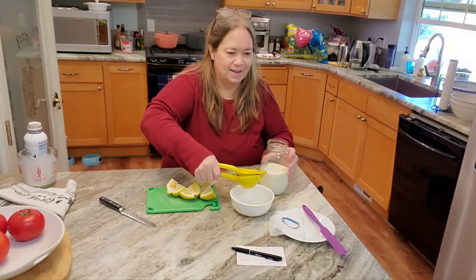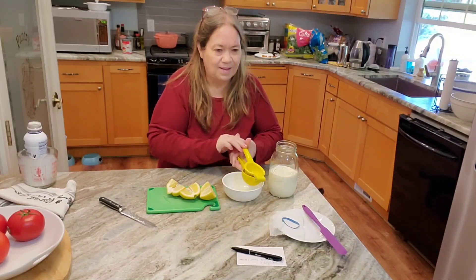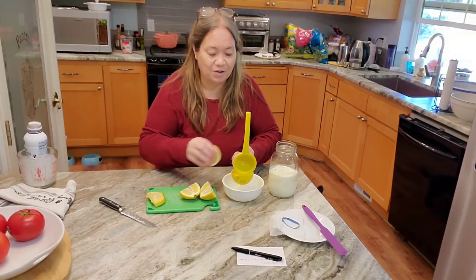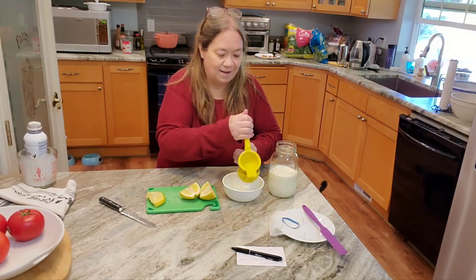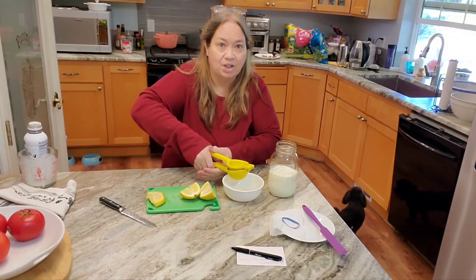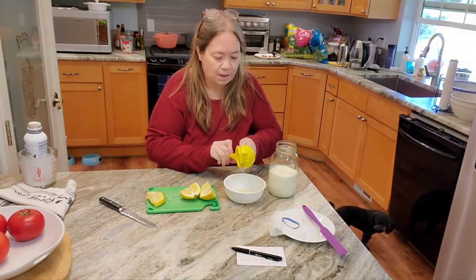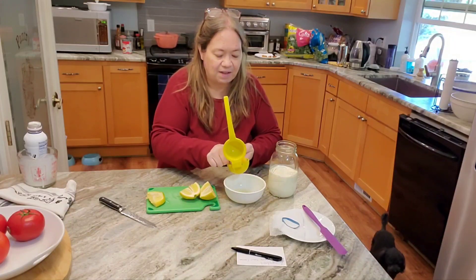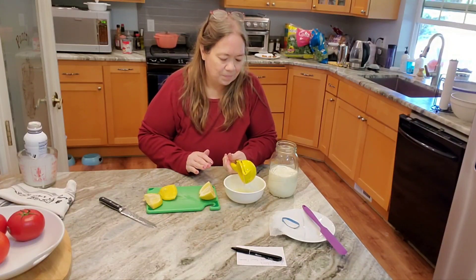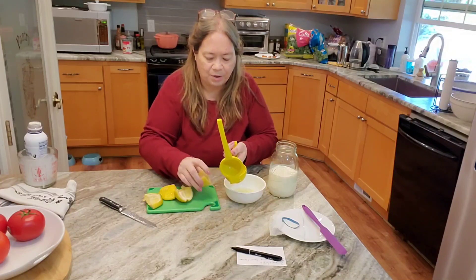We've got all of the quail in their cage — one of those totes like you'd put Christmas decorations in, and it's working out well. I thought we'd need something bigger, but they've got more room than they even need. They're so tiny — the size of ping pong balls. It's so much nicer than chickens. If I had realized this years ago, I would have stopped having chickens. We've had chickens for seven, maybe eight years. Anyway, I've got a seed in the lemon juice, so I'll fish it out — you don't want it in your sour cream.